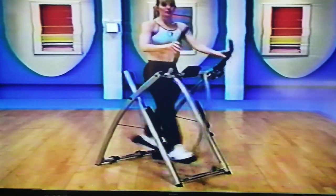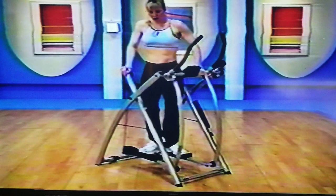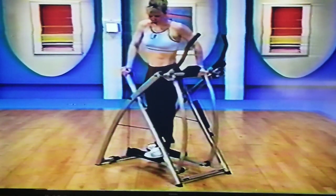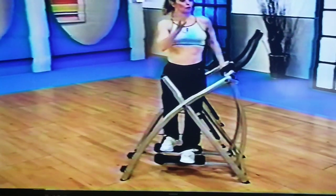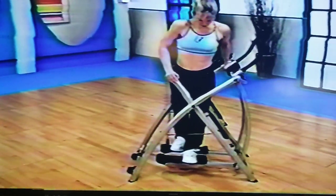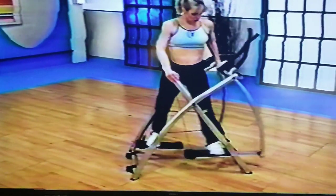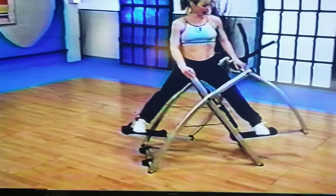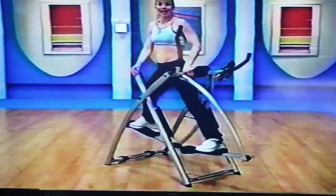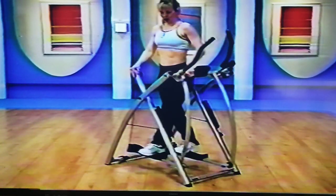We're going to get ready to change our full body position right here. Slow down your Gazelle and turn so that the right side of your body is towards the TV or towards me. Line up your toes so they face the direction of your nose, and give yourself a little test out and in. Adjust your feet so that they're not going to hit each other or the poles.